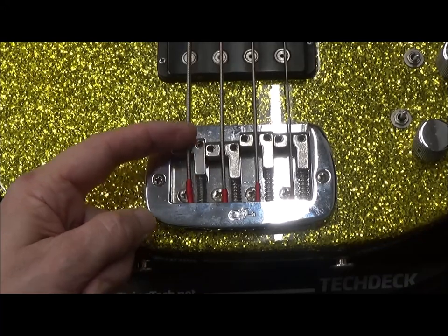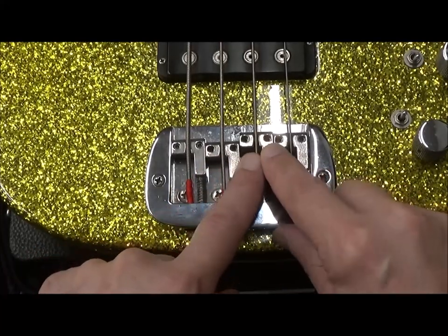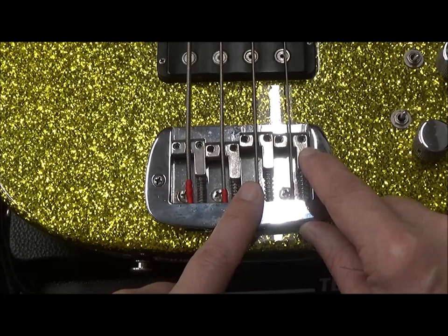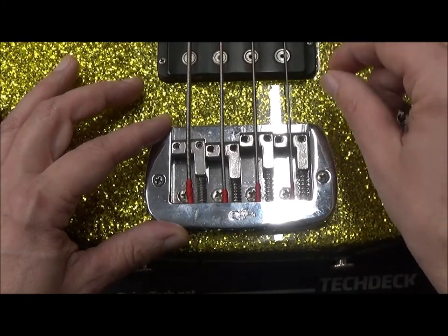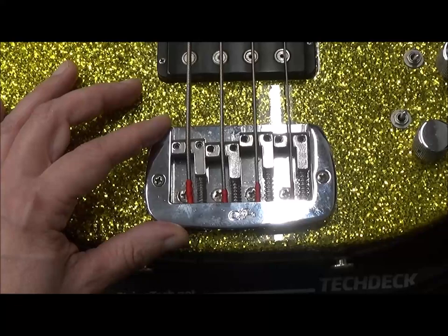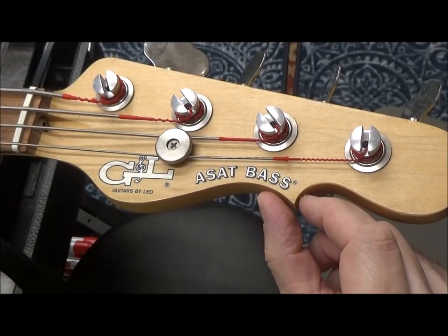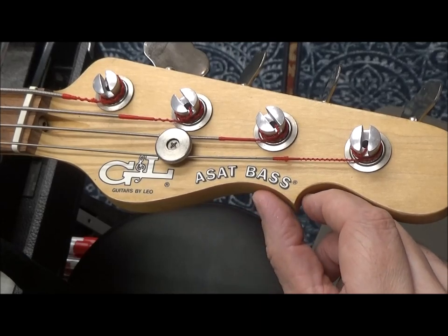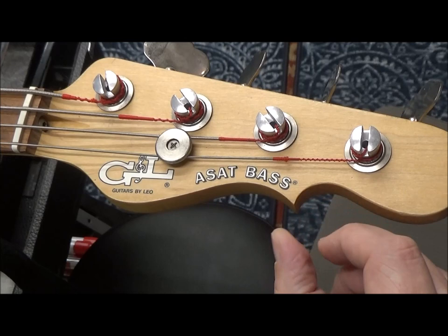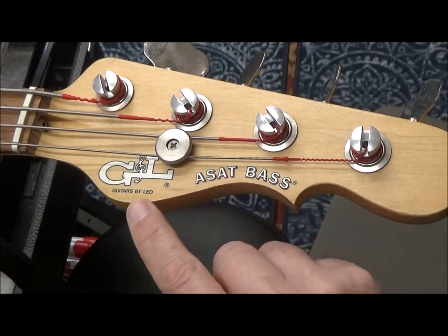Another thing that could be way off is the intonation. Typically the lowest string is going to be the furthest one back, but we can see here that the E string is more forward than the A string. This one seems to take a giant leap forward. The customer said he thought one of the screws wasn't long enough to get the intonation right. I'll have to check that and might need to fabricate a new screw. This one has that point that the 1981 and 1982 models were missing — folklore has it that Fender sued G&L for the headstock design, and they added this point to get out of the lawsuit.